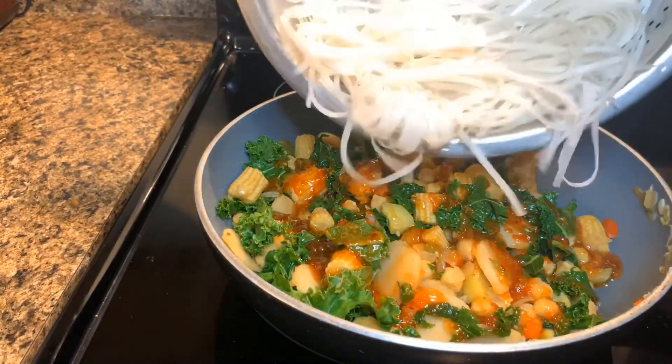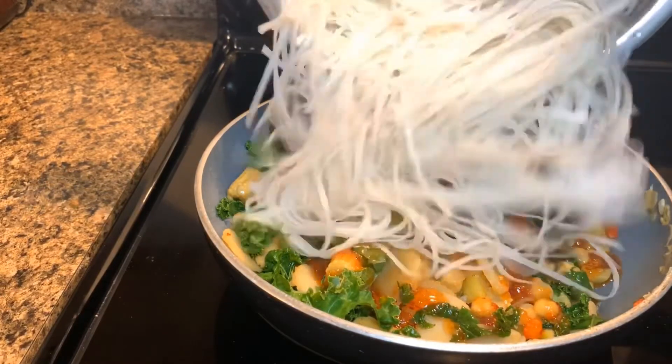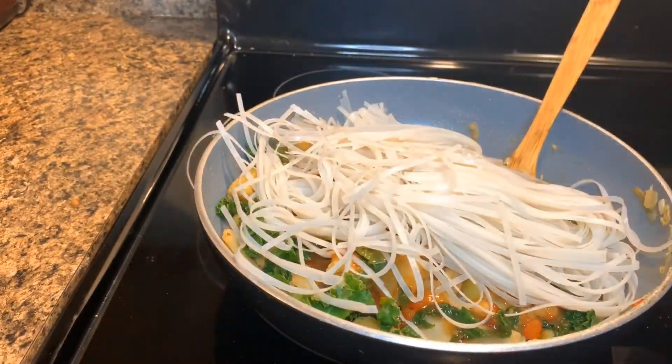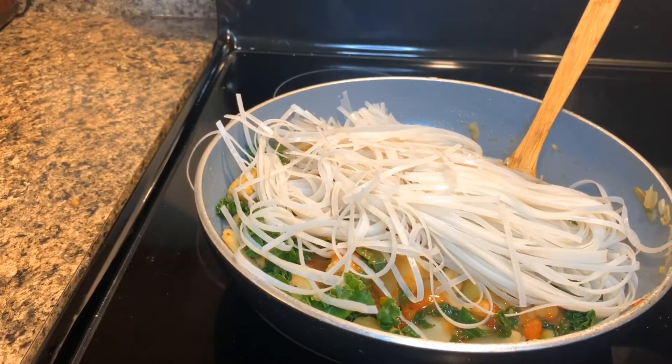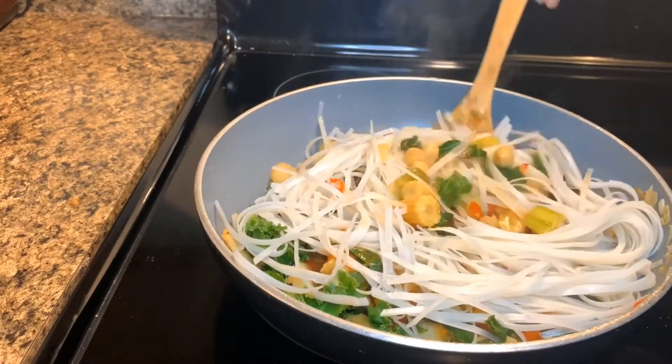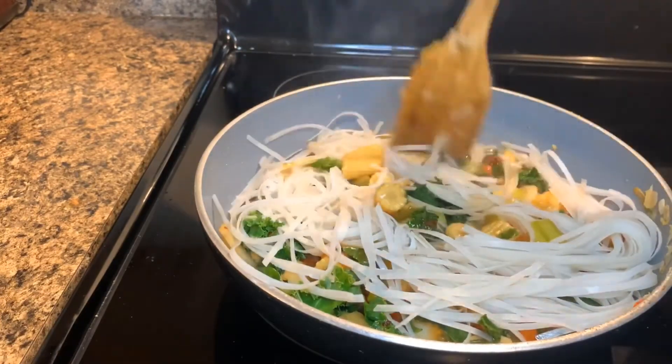Add the noodles. Now it's time to add in the noodles. Stir the mixture to allow the noodles to soften.